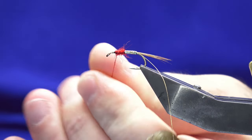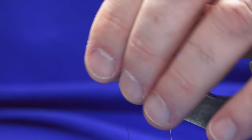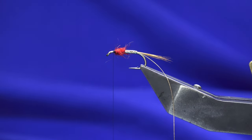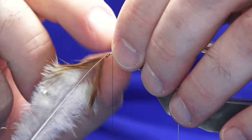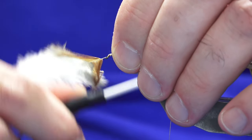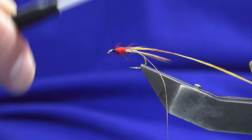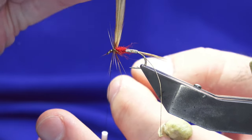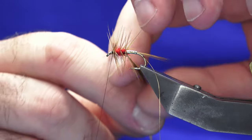Just get a wee touch of dubbing. Just bring your thread in front. The body hackle — looking at a nice ginger cock hackle. I'm going to catch it in and fold it back. Now I always — this is just my own personal preference — I need to get two turns at the shoulder of the fly and then three turns down the body.